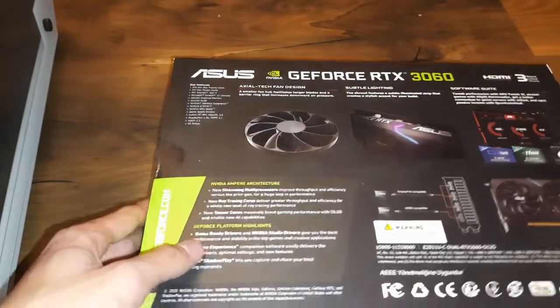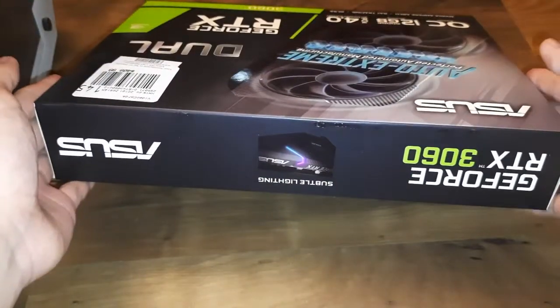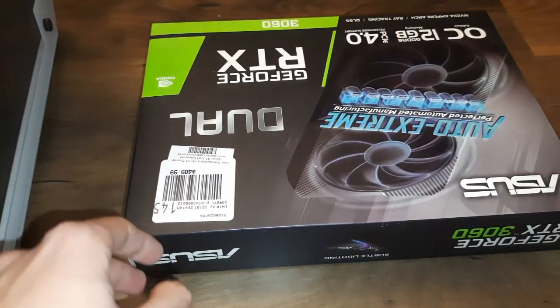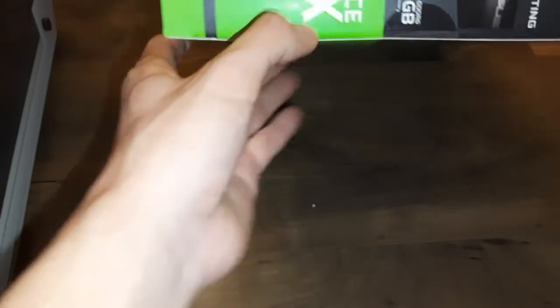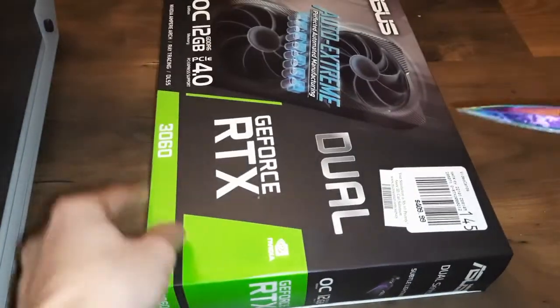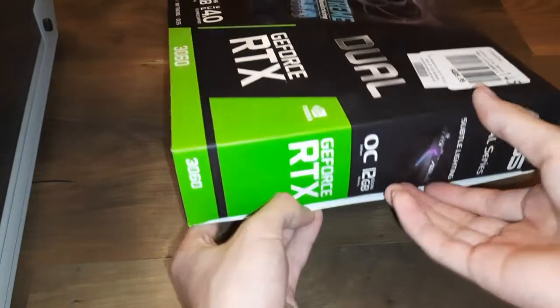I got it from Micro Center for about $410. Honestly, this box is much smaller than I expected, but it's the cheapest RTX card at Micro Center right now. It's still sealed so we have to slice it open.